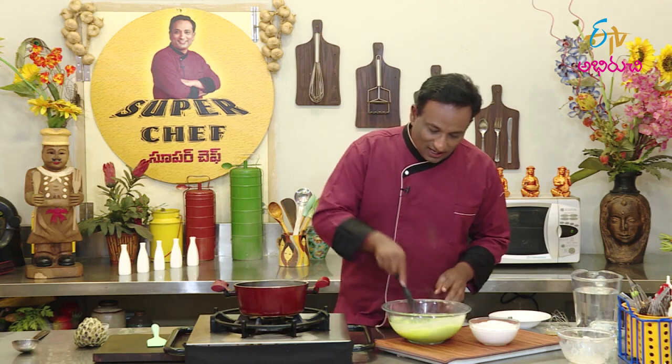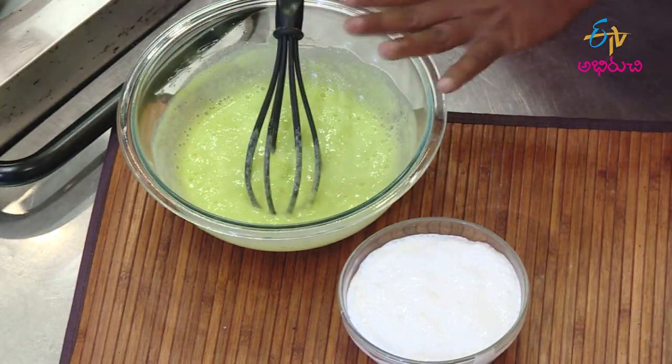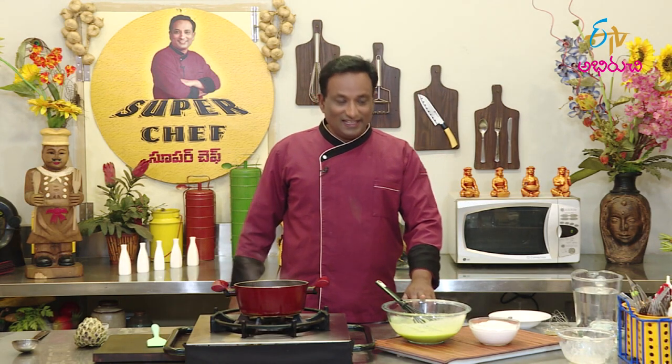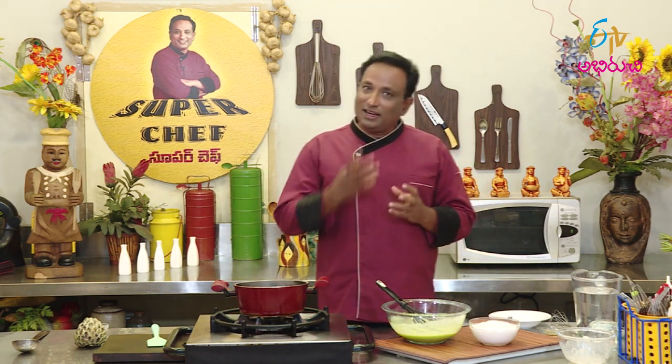Let's make sure this color is natural. Let's make sure this is at a little bit of room temperature. If you don't like it, it will be set. It will be a little bit of cream.